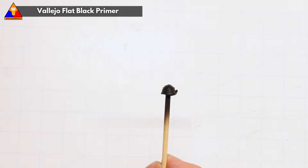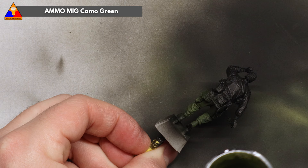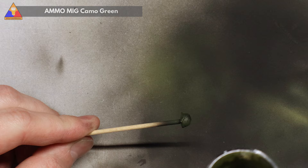To start here, I've primed this guy up in flat black and left his helmet off on a separate painting jig so we can do some detail work on that later. We're gonna start painting today with some Ammo Camo Green and try to spray this all over his main uniform and helmet cover to give us a nice solid color to work with. This will also help save us a little brush painting work down the road.